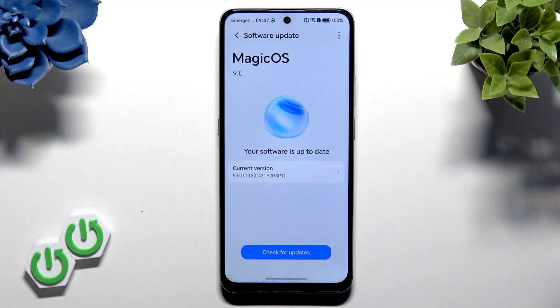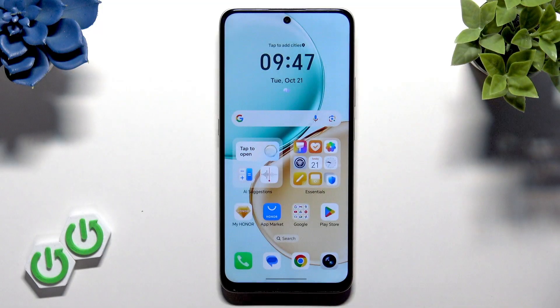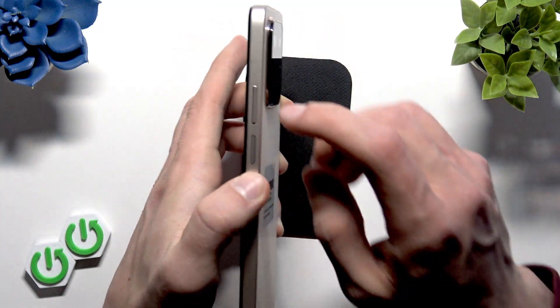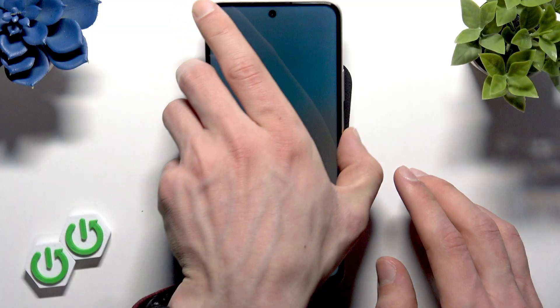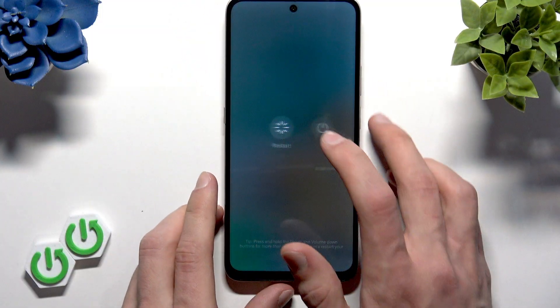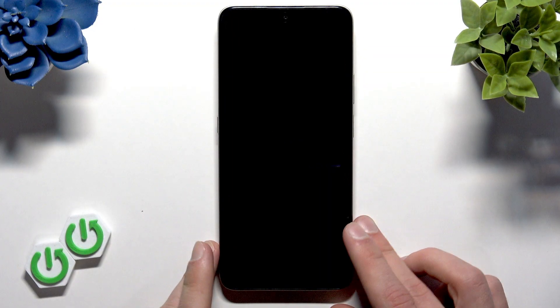Once you've made sure that your device is fully up to date, let's restart it. To do that, press the Power button and the Volume Up key at the same time, then select Restart and let your device reboot so that all the changes are applied.